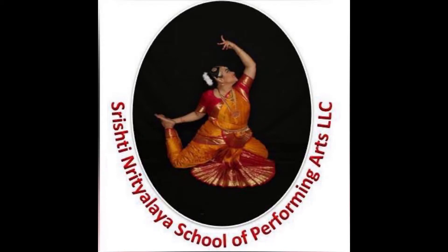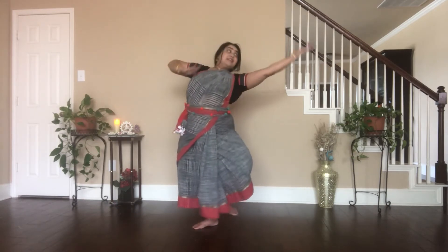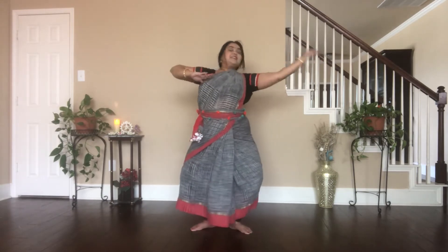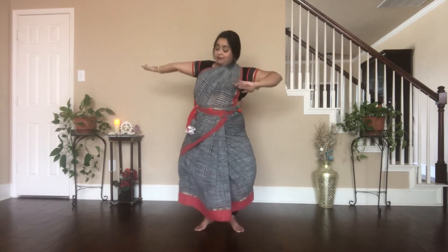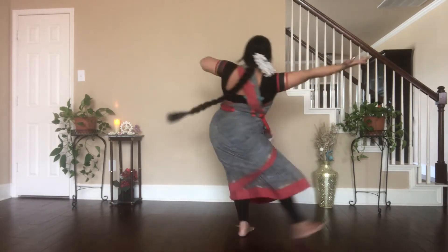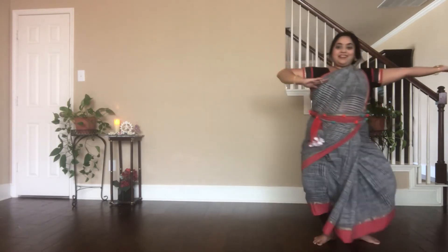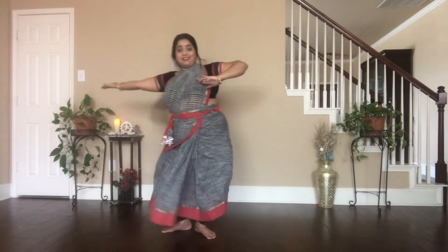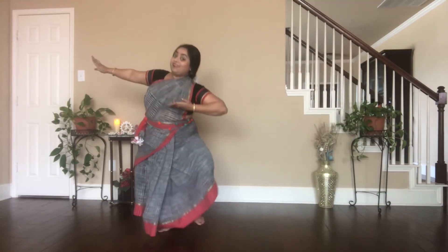Kuthu Adavu Number 3. Tat, tai, ta, ha. Dhit, tai, ta, ha. Tat, tai, ta, ha. Dhit, tai, ta, ha.